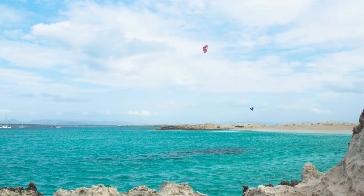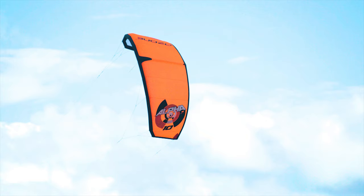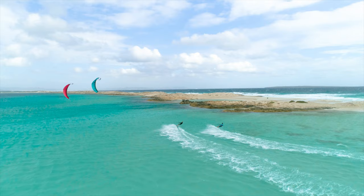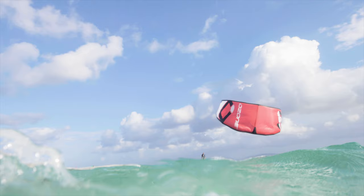Grab a twin tip and go cruising or jumping. Enjoy the ride while progressing with ease. The Alpha has great upwind performance thanks to the flat arc design and an efficient high lift airfoil. Water relaunch is easy.